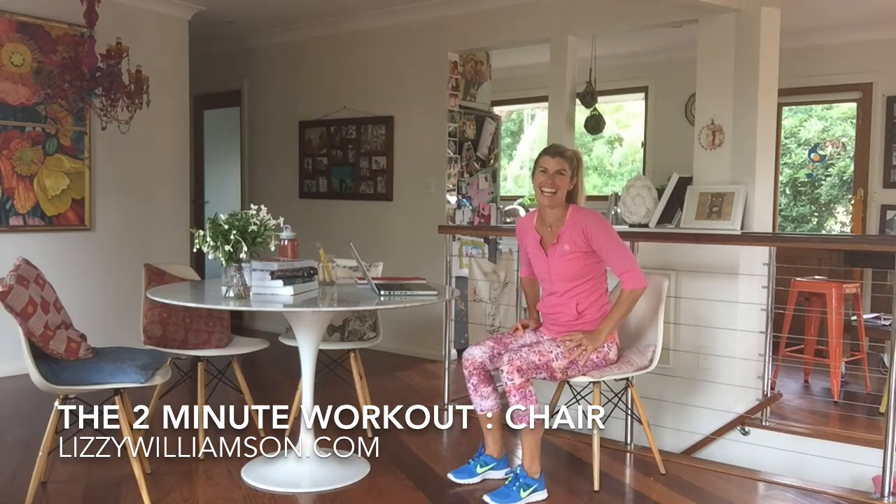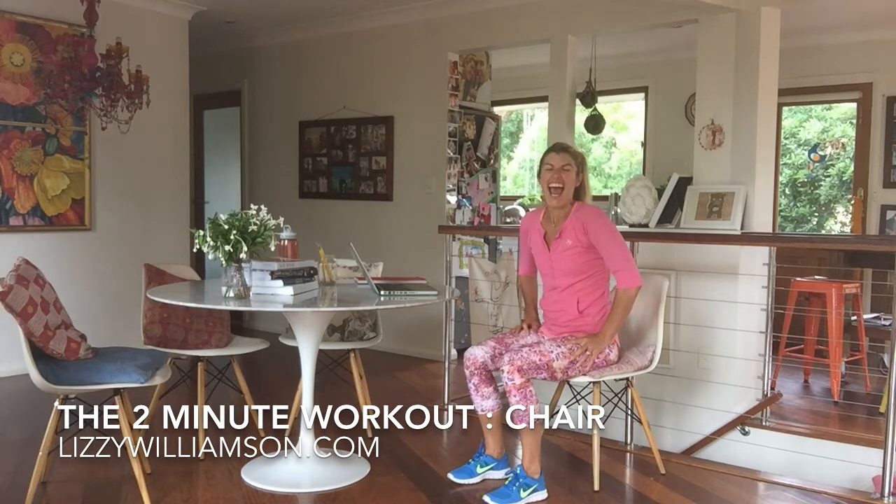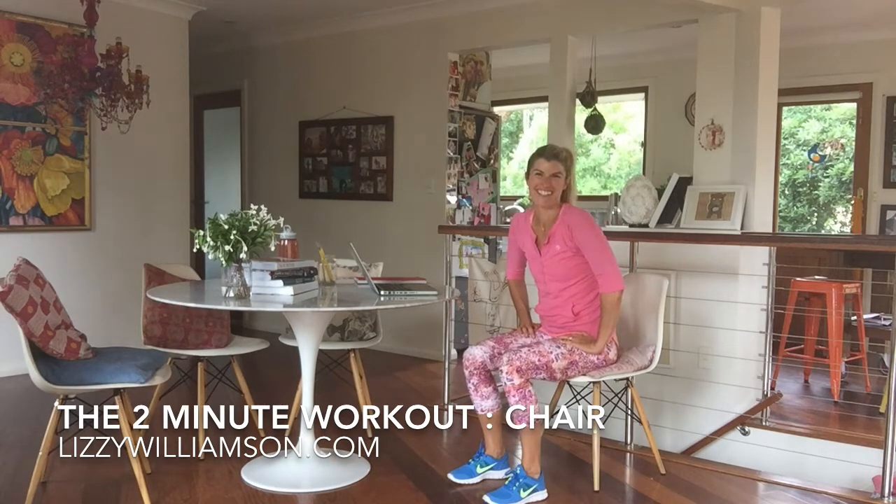I hope you enjoyed that and that has made you feel good. Try that throughout your day when you're sitting in your chair, and I will hopefully see you for another workout soon. Bye-bye.